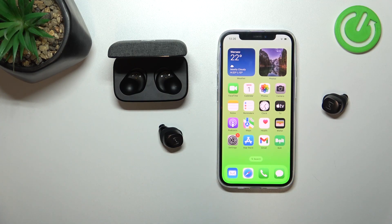Hello, in front of me I've got Sennheiser Momentum True Wireless 3. In this video I'll show you how to activate and deactivate ANC via gesture.